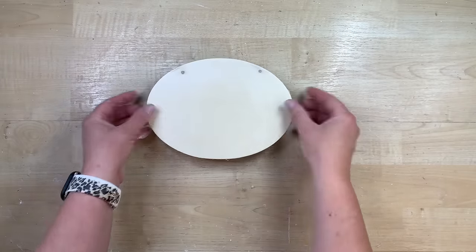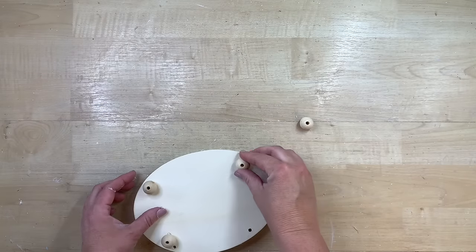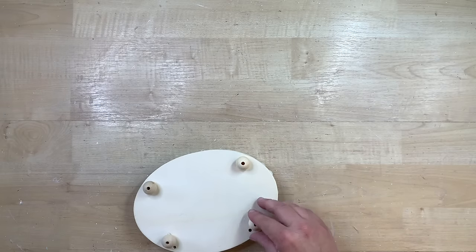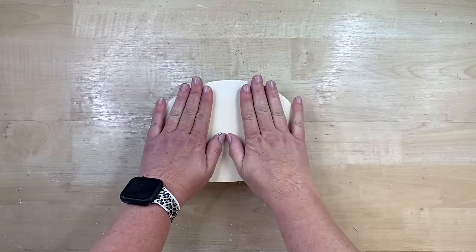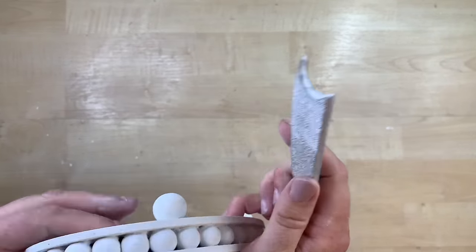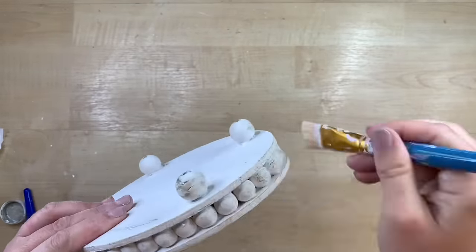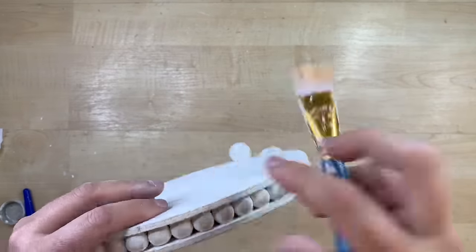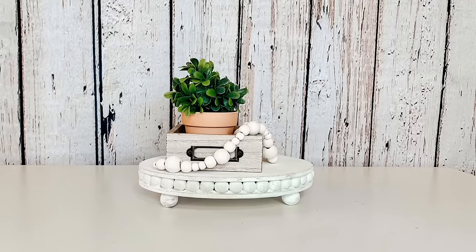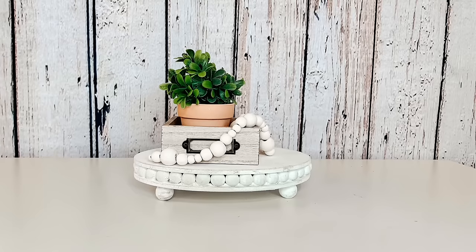I used some bigger, chunkier beads for the feet — it's up to you what size you want to use, but you want something to rise this up off the surface. I just use hot glue and space them accordingly. I paint mine white, then take my emery board and rough up the front of those exposed beads, and dry brush some mineral chalk paint on there. I also go over it with some white to give it a little whitewashed look. I love how the texture and detail came out in this one — this just screams farmhouse to me. It's so cute and it's like a staple piece you'll use all year long for different decorating vignettes.